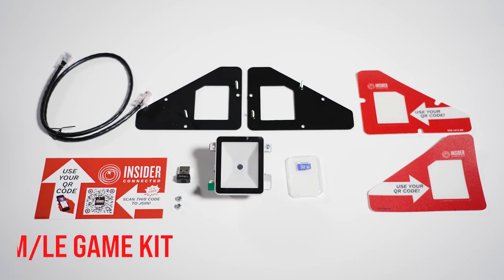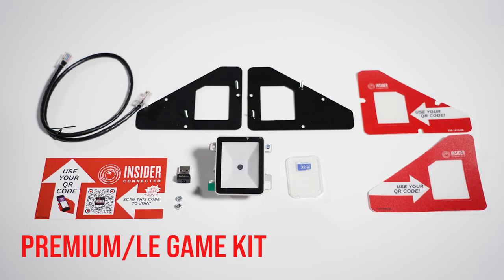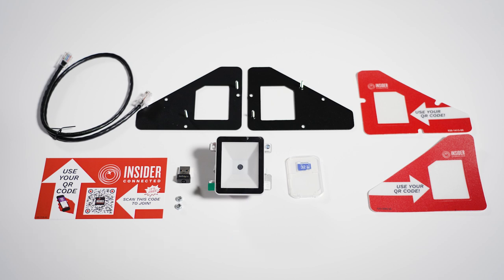For a premium or LE game, your kit includes a QR reader node, RJ45 Ethernet cable, micro SD card, USB Wi-Fi adapter, and installation instructions.